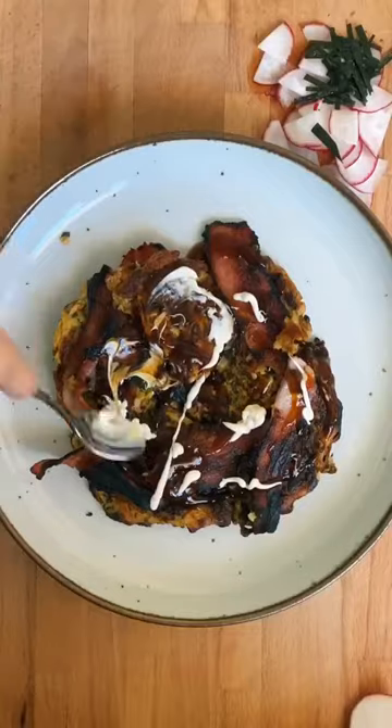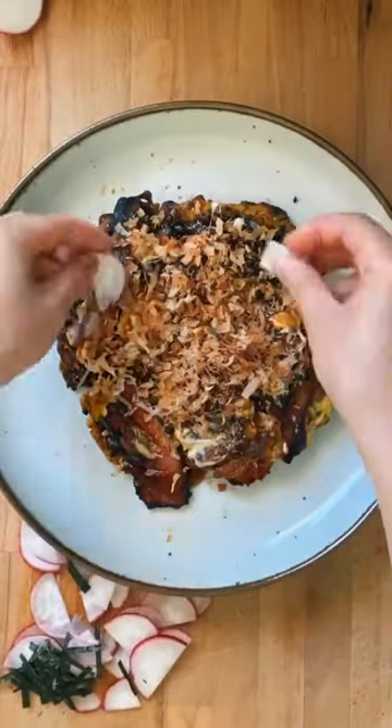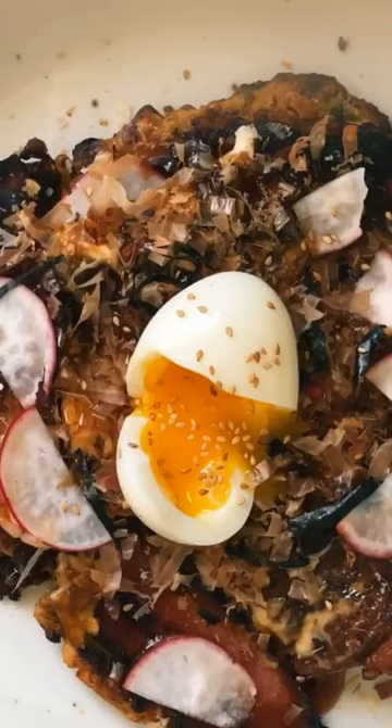To the pancake, add your okonomiyaki sauce, mayo, bonito flakes, seaweed, and any other crunchy bits. I added radish, sesame seeds, and lastly a soft boiled egg. Enjoy!